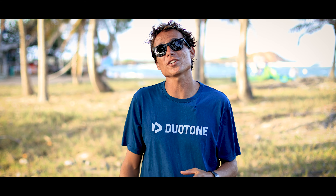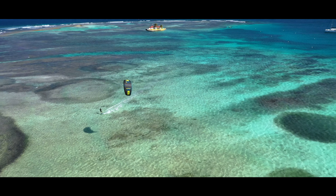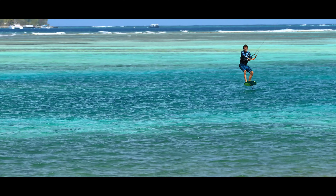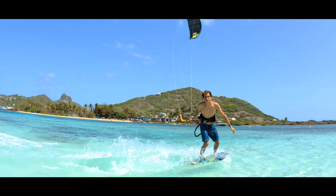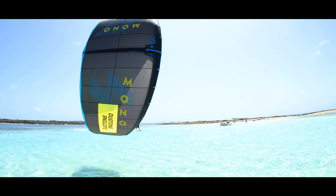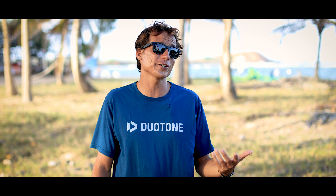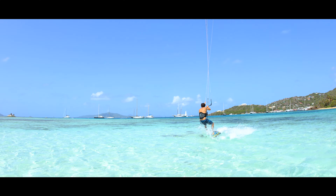The Mono is a single strut lightweight kite of the Duotone kiteboarding range. It is a perfect foiling kite and a great kite for lighter riders looking to fly smaller kite sizes in very light winds. The one-strut Mono design allows it to stay very stable in the air even in very light wind. It is a kite I choose for freestyle foiling and playing around in the lagoon in very light wind conditions. The bigger sizes are very powerful, so the Mono is also an amazing light wind kite for your summer sessions on a foil or a regular board.